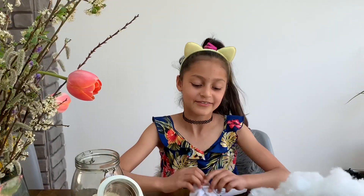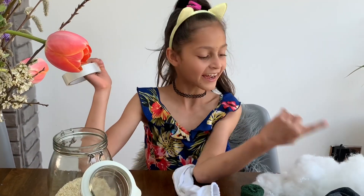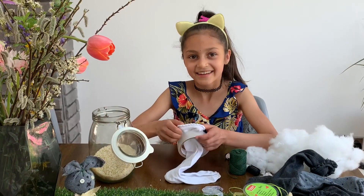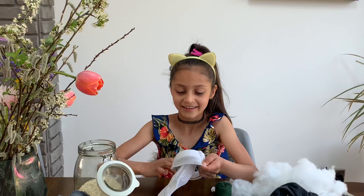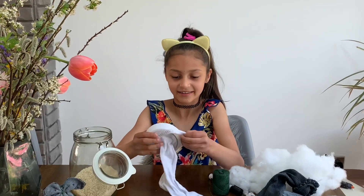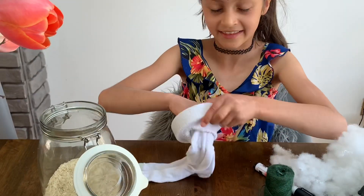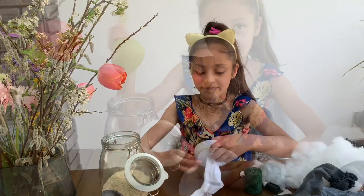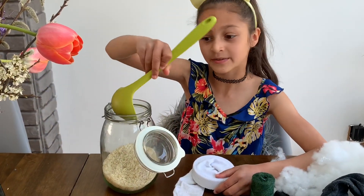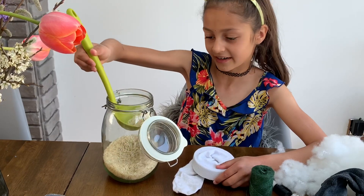First you will need to get your tape, rice, and fluff. Take the sock and the tape and put the tape inside the sock so you have space to put your rice in and fluff it. If you want, you can use a spoon or your hands to put the rice in.